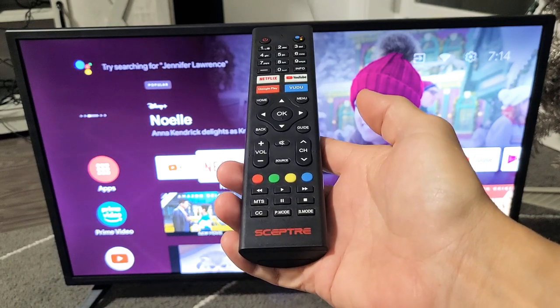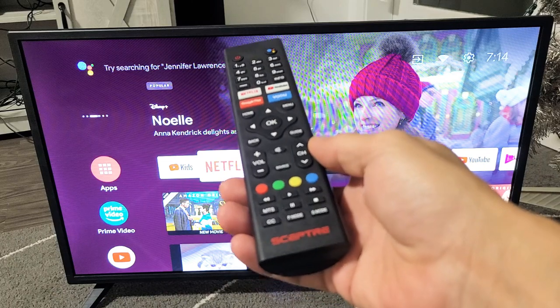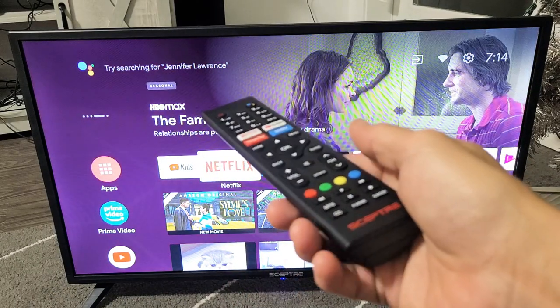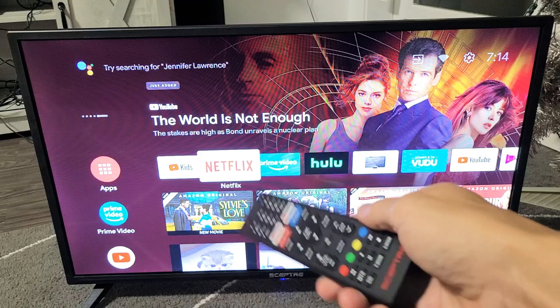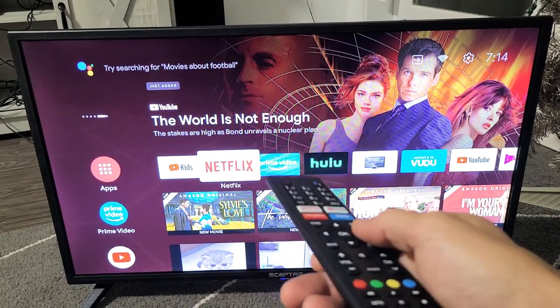So you have a Sceptre Android TV Smart TV — this is the Android TV version — and you have an issue with one of your apps. It doesn't matter which app it is, I'm going to give you several solutions for common fixes for most issues. It could be any app: Netflix, YouTube, Hulu, but basically you have issues where it's not working or not working properly.